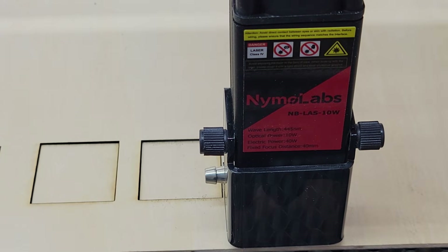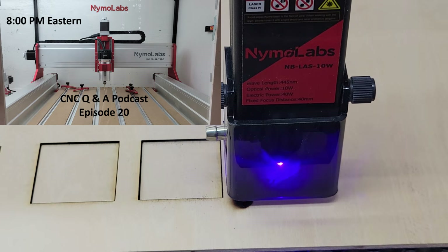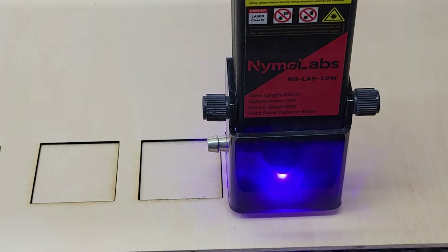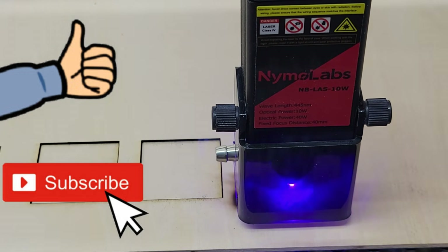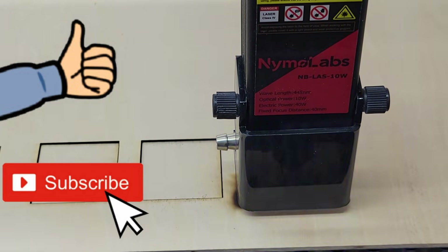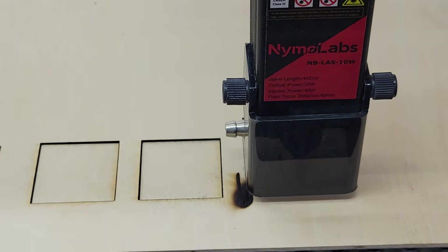Well, that's going to do it for this video. I'll be doing some more testing live on my CNC Q&A podcast tonight at 8pm Eastern. Please leave me a thumbs up and be sure to subscribe to my YouTube channel so you won't miss any future content. And as always, thank you very much for watching.